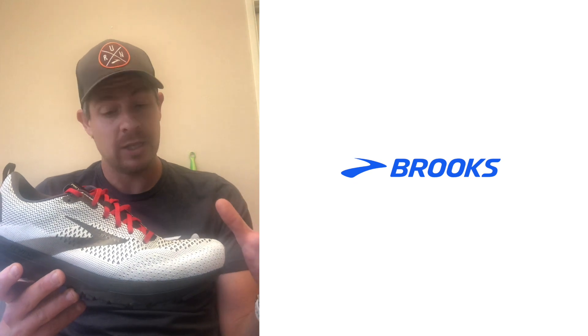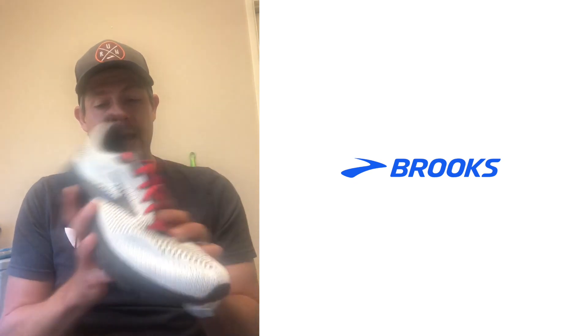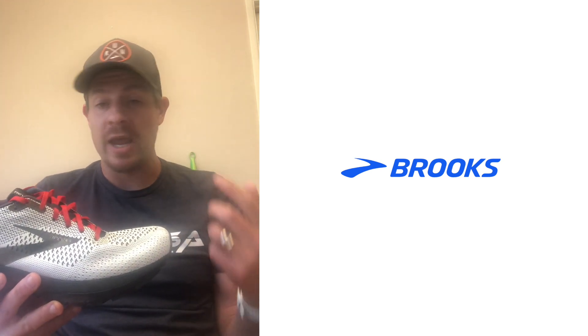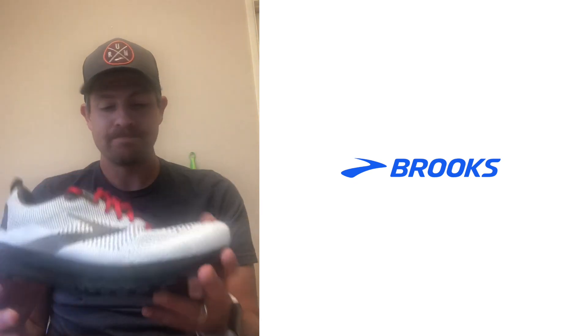One thing I really, really liked about this is the upper. This is a full mesh upper. They use a more double layer type mesh here and definitely didn't feel any hot spots. It felt lightweight. It felt airy. One thing I've noticed with some shoes lately is that I may get some rubbing on the outside of my foot — this definitely didn't have that, and I think it's because of the way they've done the mesh upper here.